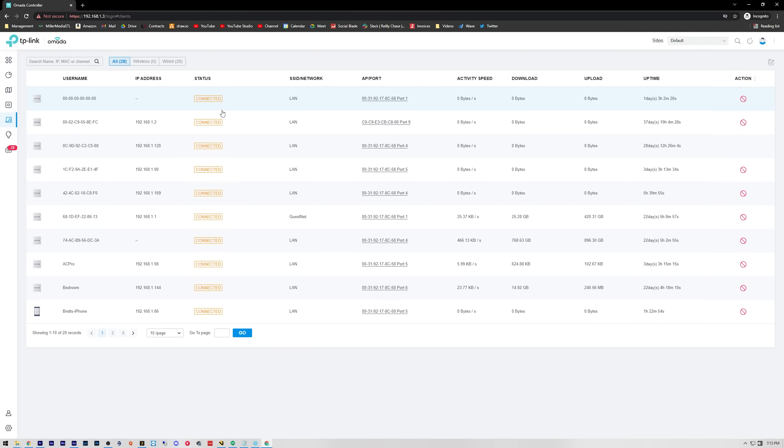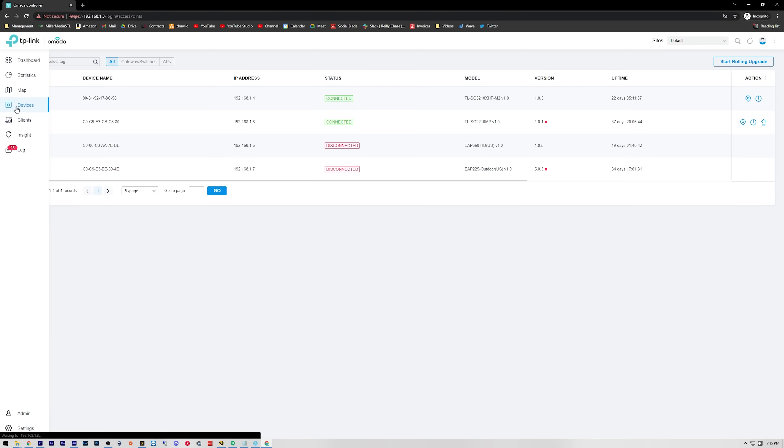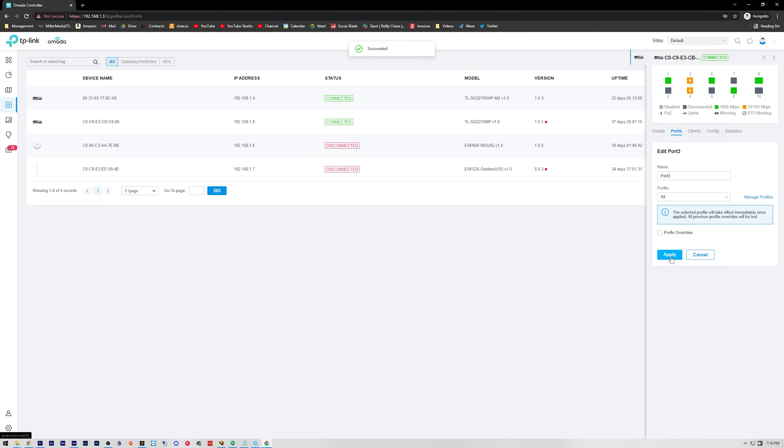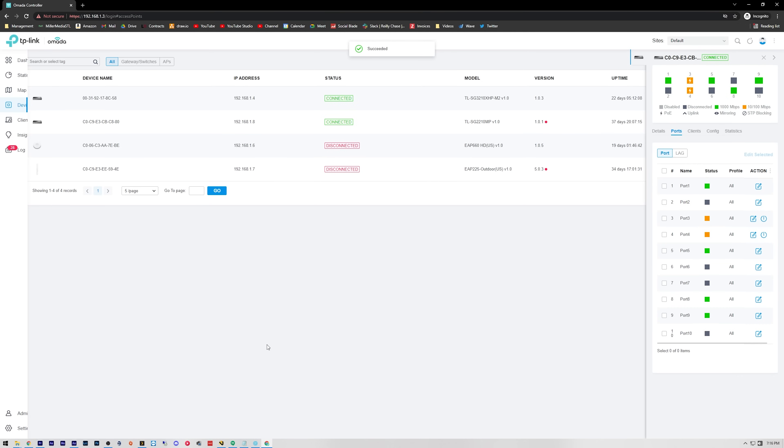They basically copied the entire user interface from 2018 Unifi before the Dream Machines came out. When Ubiquiti released the Dream Machines, that's what brought changes such as the new user interface, the mandatory internet connection at the time of setup, and the requirement of setting it up with a single sign-on account. TP-Link saw this and basically said nope, and did away with all of that.